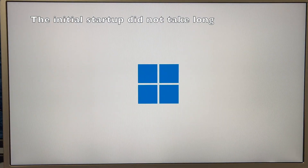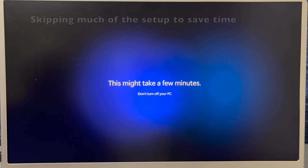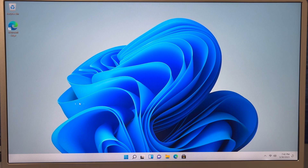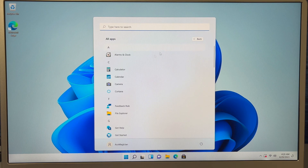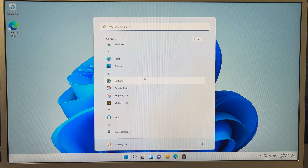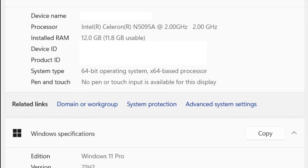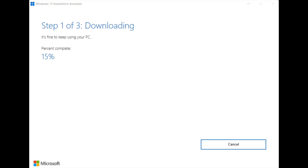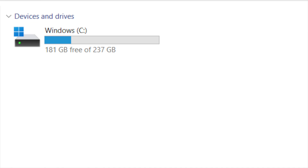The initial startup didn't take long. Follow the prompts to set up the device. What's nice is there's not much bloatware, if any. After the first set of updates, I found that I'm running Windows 11 Pro version 21H2. A choice I made was to use the Windows 11 Installation Assistant to update the operating system — you can choose to do this or not. The end result was Windows 11 Pro 22H2, with 181 gigabytes of storage remaining free.